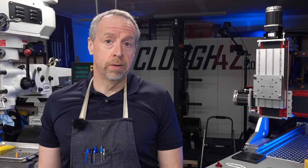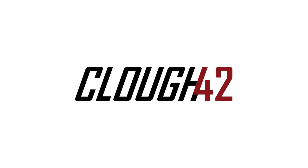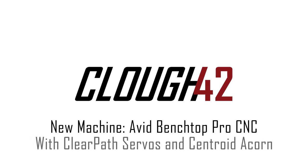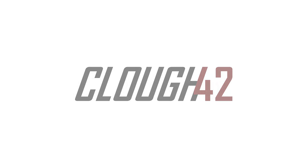You've been watching me build a CNC control box and many of you have been asking what kind of machine it's going to go on. Well, that's what we're going to look at today. Welcome back to Cloud 42. I'm James, and you just want to see the machine — it's over here. Let me move the camera.